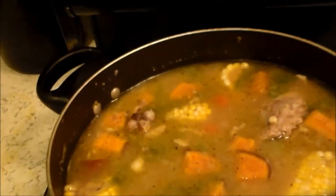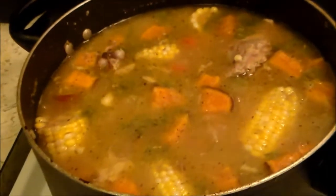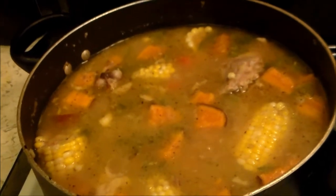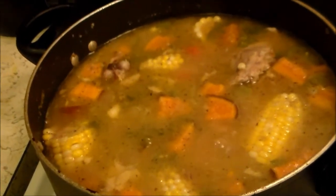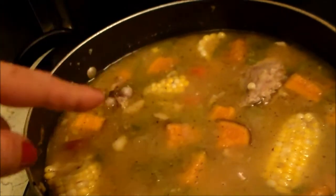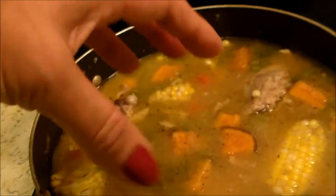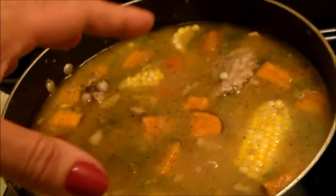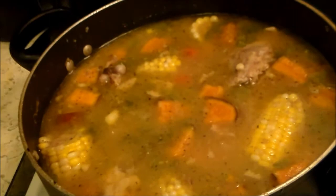And underneath it all, remember when I went and got the 10 pounds of chicken legs for $6.90? Well, within that is the chicken legs, which I have cut up. I let it cook up — I threw that in there frozen, the legs, with water and some of the spices. So now it's coming to fruition.